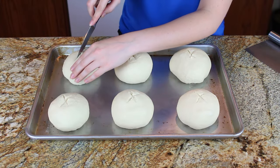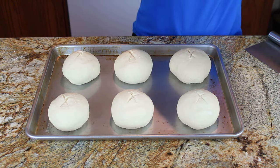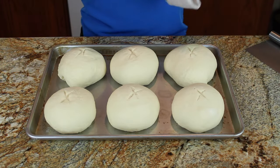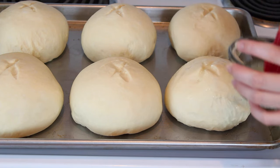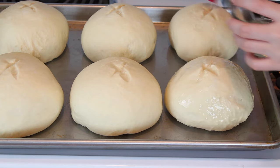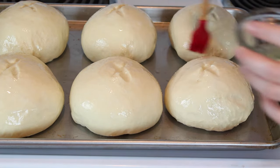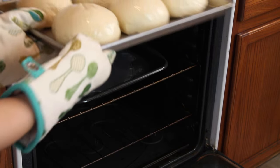Once they're all portioned out, I'm going to slash the top of each one with a sharp knife. This is going to help them blossom into a beautiful round shape. I cover them with the damp cloth again and let them rise until doubled in size, about 30 minutes. Before they go into the oven, I brush the bread all over with one egg white combined with a tablespoon of water, which will help them get nice and shiny and golden.